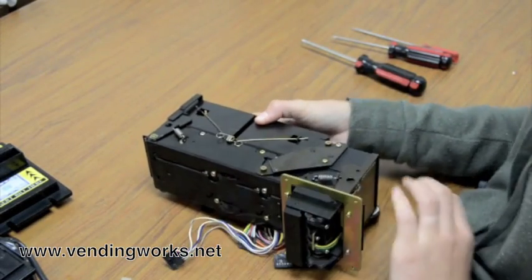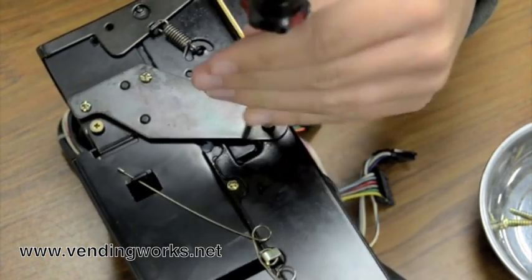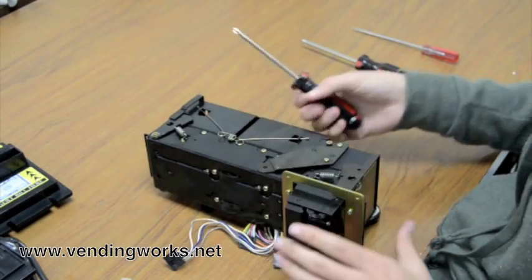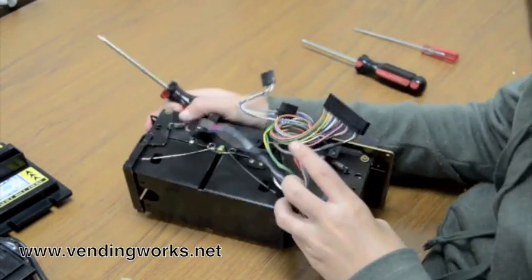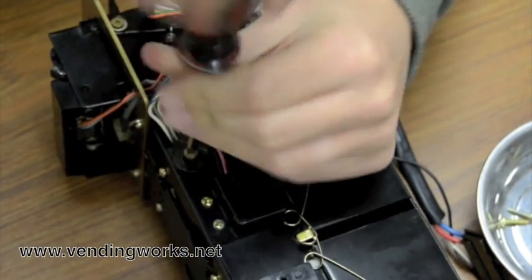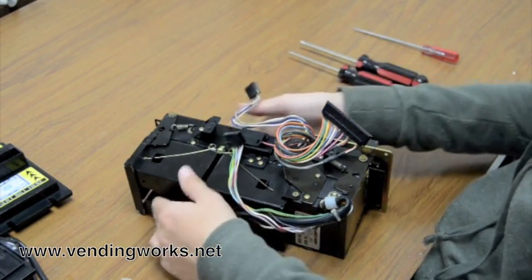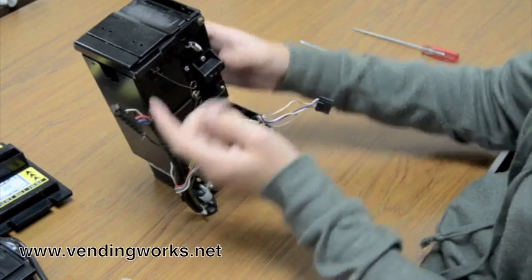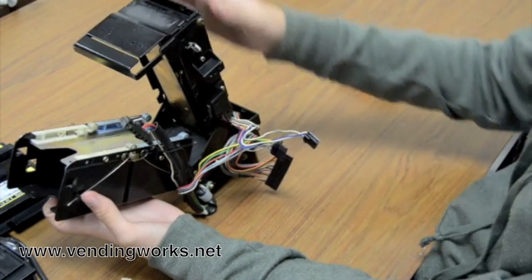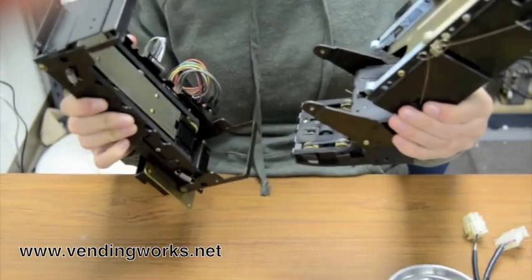Next, you want to remove these brass shoulder screws with your number 1 screwdriver — on the other side as well. Then you stand up. There's this lever here; you pull that up and the bill box comes down. And there's a lever down here; you pull that down, and this whole unit comes out.